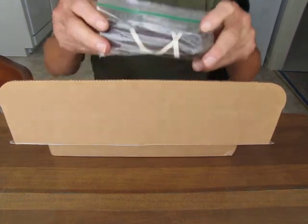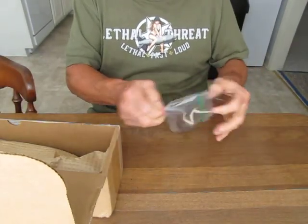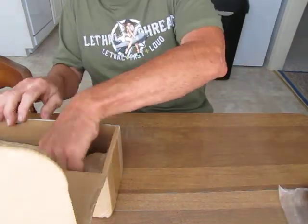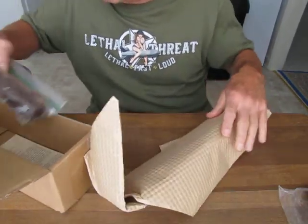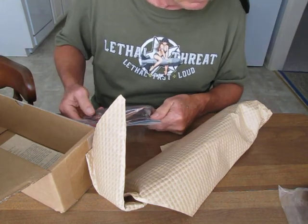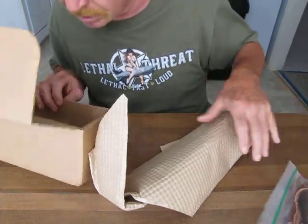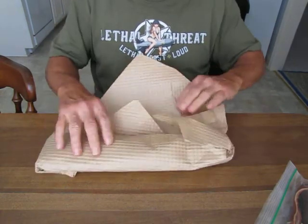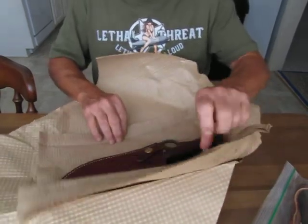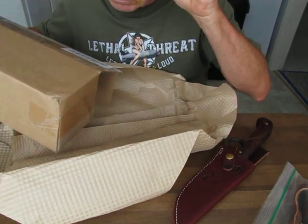I got an extra set of walnut grips with mine — these are the polymer grips. I ordered mine with cocobola wood. I seem to have gotten an extra set of grips with a lanyard; I'm not sure how that happened. This is a Spivey saber-tooth. It comes from Yukon, Oklahoma.